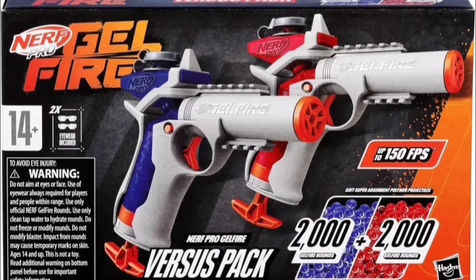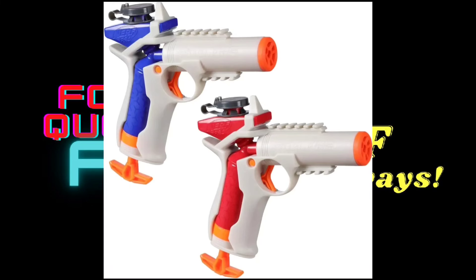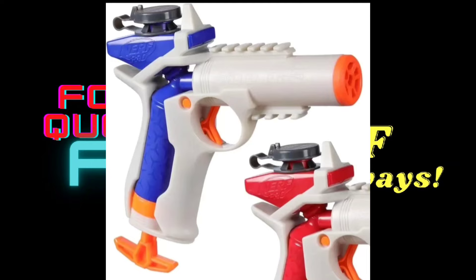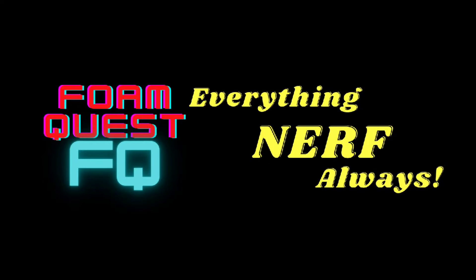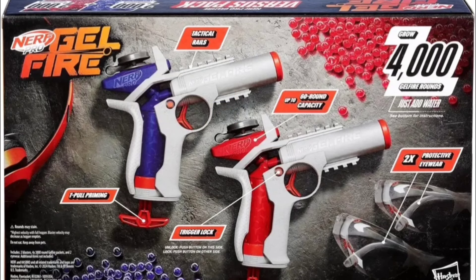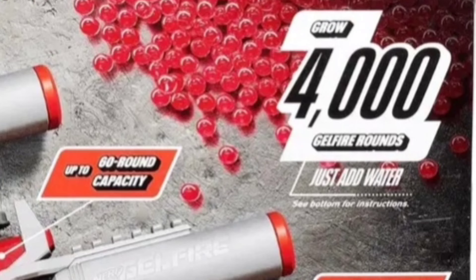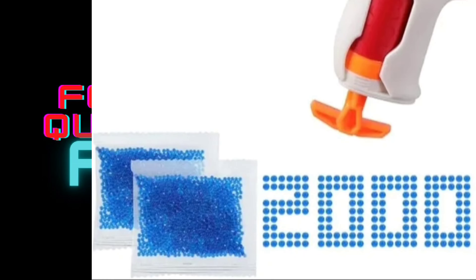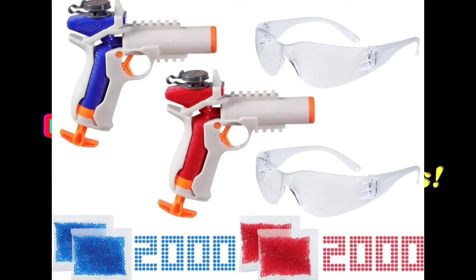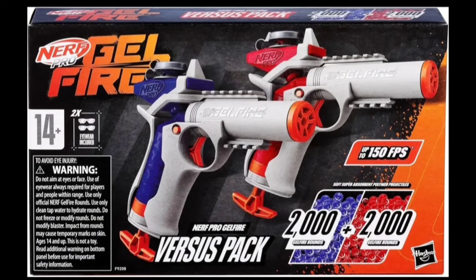Next we have the Nerf Pro Gelfire Versus Pack. This pack will include two Igniter blasters — one in the original red color scheme and one in a new blue color scheme. Big thanks to Nerf Taiwan for posting this on his Facebook page; that's how I found out about it. In this box we are getting 4,000 rounds — 2,000 in blue and 2,000 in red — and two packs of eye protection. So depending on the price, this could definitely be a pretty fun package, especially for people just starting out with gel blasters.